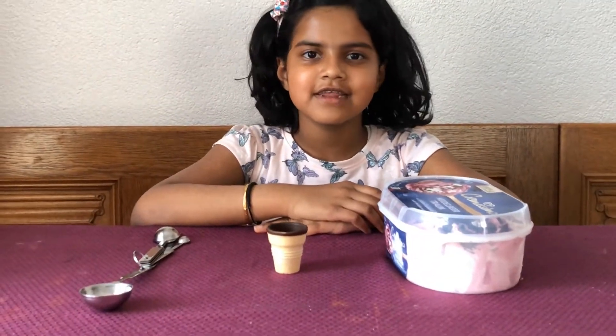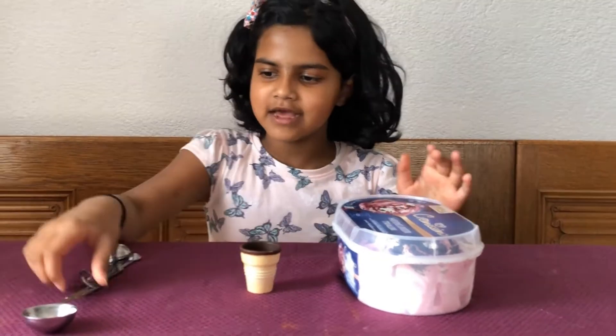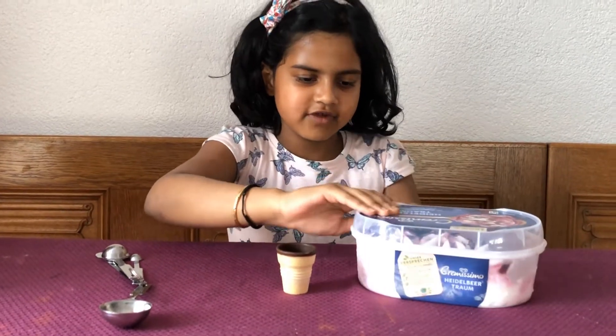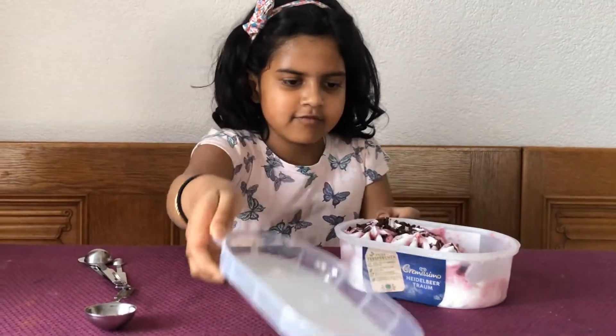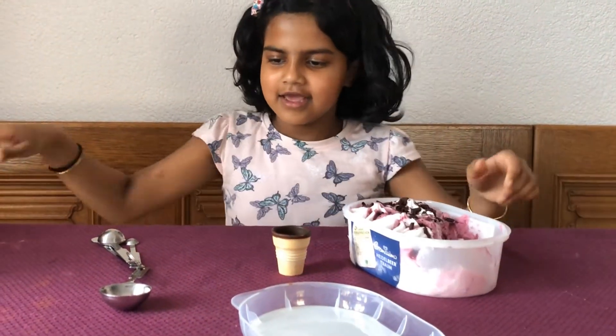Children, now let's start with the ice cream. I've got the ice cream cone, the blueberry ice cream, and this one tablespoon. Now I'm going to open the blueberry ice cream — it looks yummy!